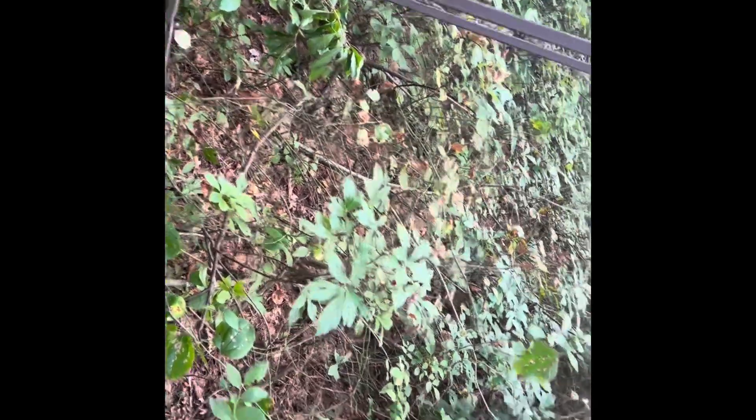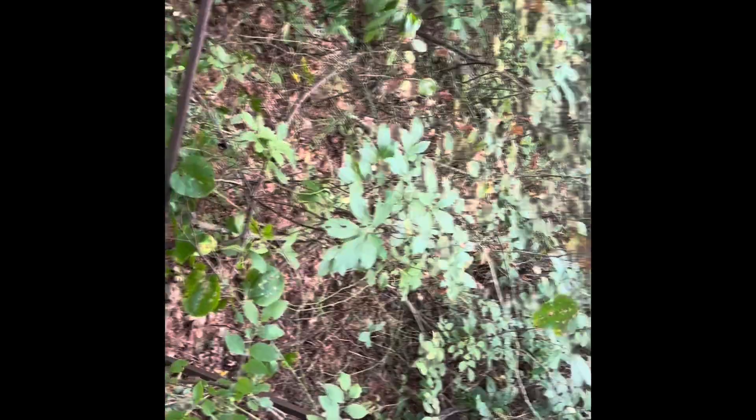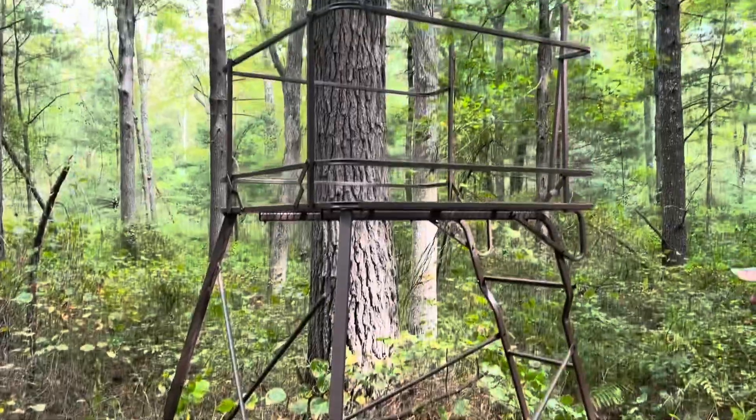It comes with spikes that I'm going to hammer in to secure it to the ground. I don't think it's going to need any ratchet straps or anything like that. The construction is good. I've got a rail here that I carried into the woods that I'm going to put on top of it. Stay tuned to see how that goes.